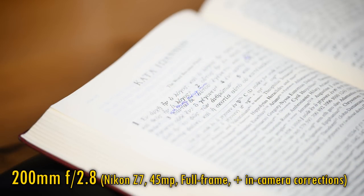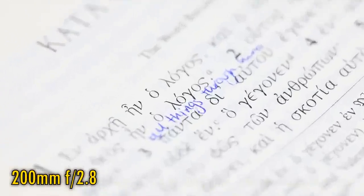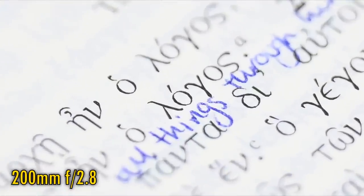Finally, related to bokeh comes longitudinal chromatic aberration. Do you want the good news or the good news? The lens doesn't seem to display any at all. Nikon missed a beat here — they should have labelled the lens as being apochromatic, which is a badge of honour for geekier optic enthusiasts like me.